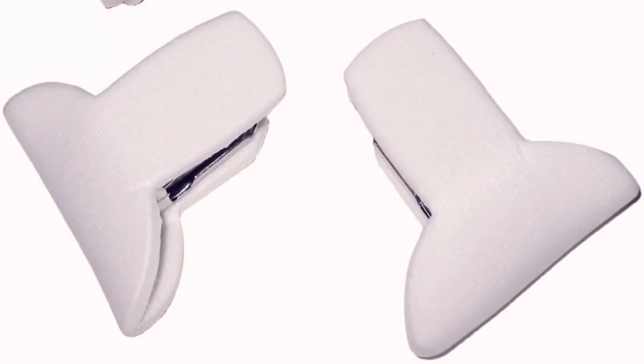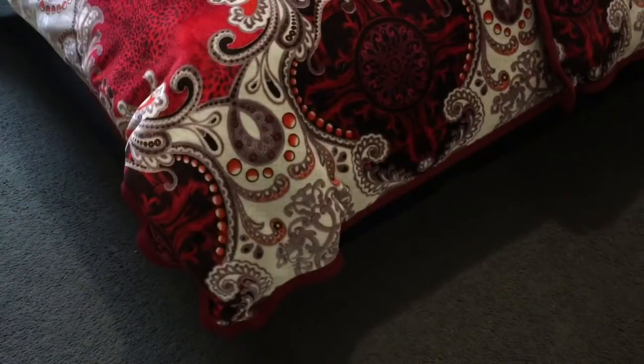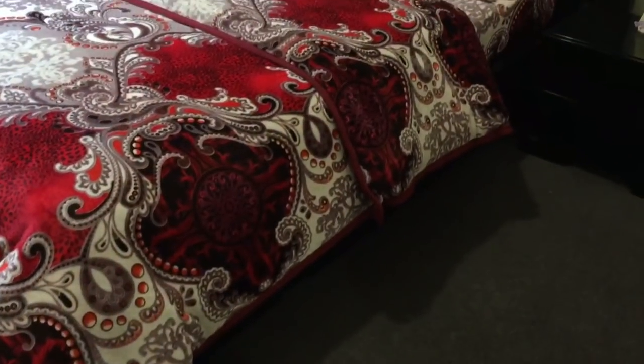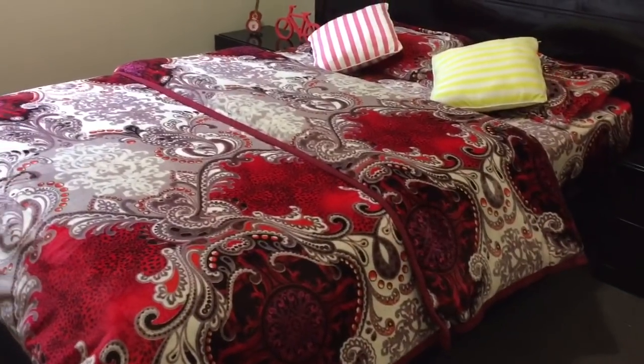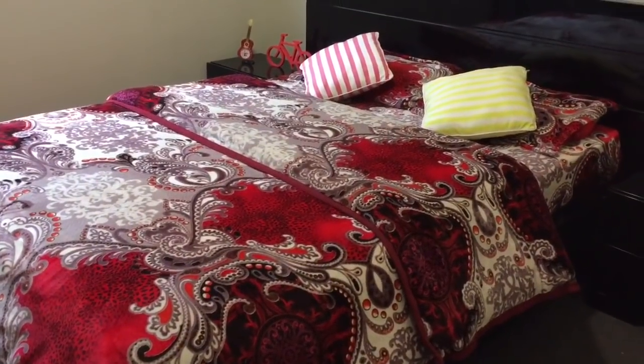I have attached fabric ties to my quilt to hold it in place with my quilt cover and I am so happy with the end result as now my quilt stays in place. Some people only attach the ties to the corners, which is not enough. I would suggest you attach them to the middle points as well for the best result.